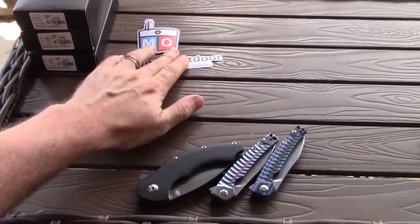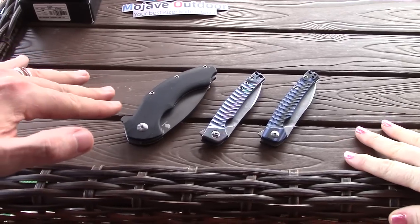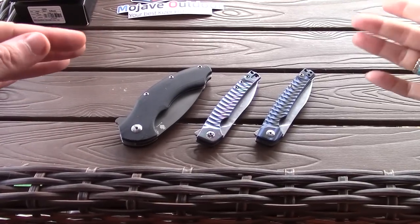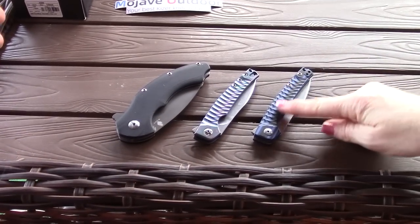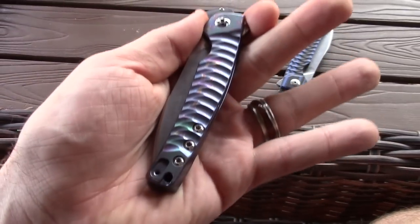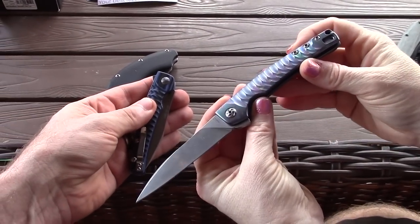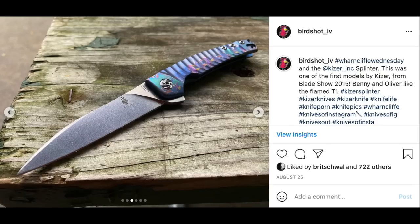These are not the specialty knives — these are from our existing Kaiser collection, and we have individual videos on both of these models. These are the Splinters: this is the G10 version and this is the titanium. I really love the titanium version, it's so pretty. I actually EDC'd that one a couple weeks ago and took pictures of it. Love the detent on these.